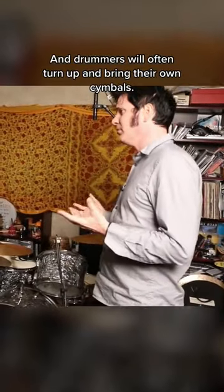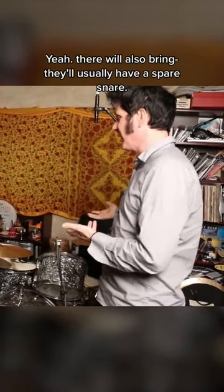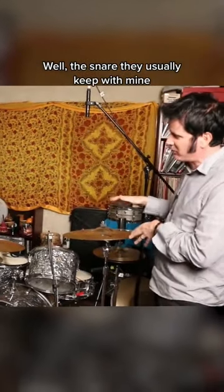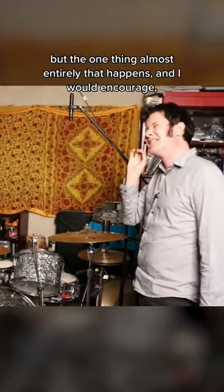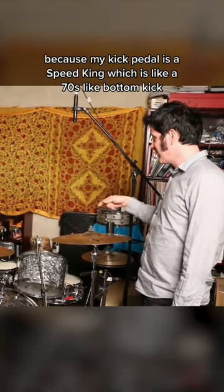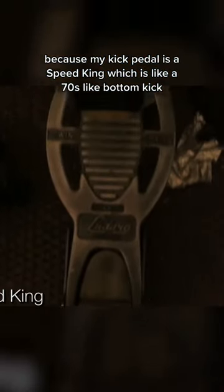Drummers will often turn up and bring their own cymbals, usually their own snare as well. The snare they usually keep with mine, but the one thing almost entirely that happens — and I would encourage — is that a drummer brings his own kick pedal. Because my kick pedal is a Speed King, which is like a 70s bottom kick, and it's not...